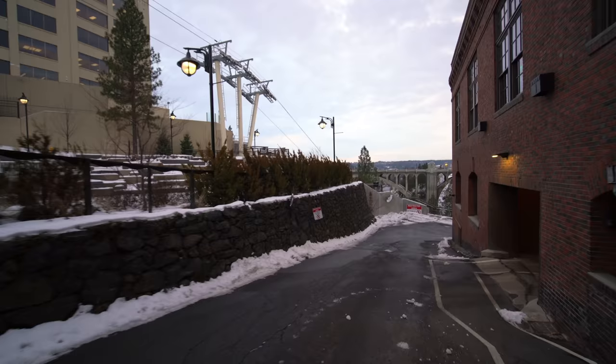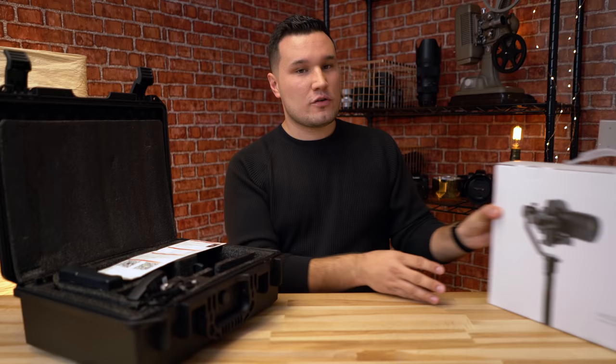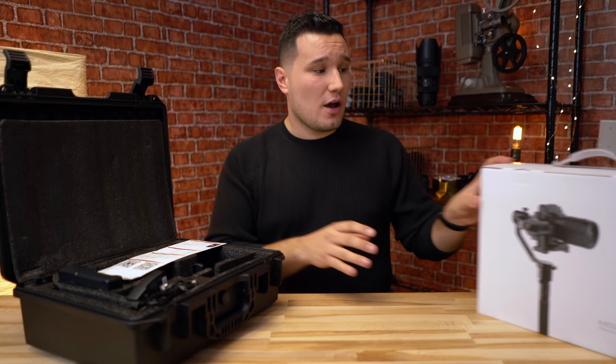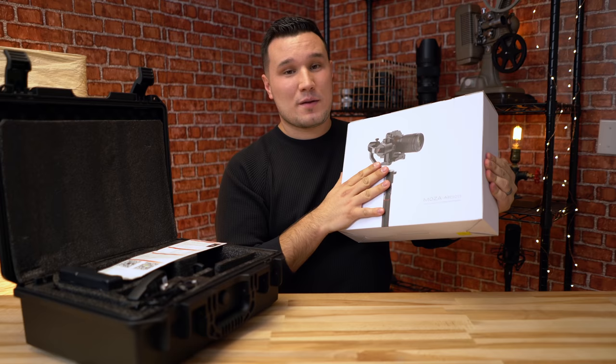So first, let's start off by opening up and taking a look at the parts. I do want to mention that this is not the new Moza Air Cross, which I just got in the mail. This is the one that supports more weight and is a little bit more expensive, whereas this one is a smaller version that only costs $419. I'm very excited to open this up, but this video is not about that. If you want to see the review of this one, make sure you guys hit that subscribe button.